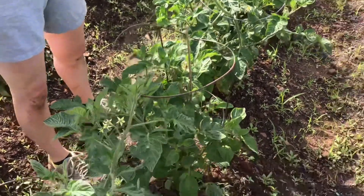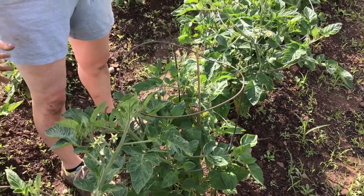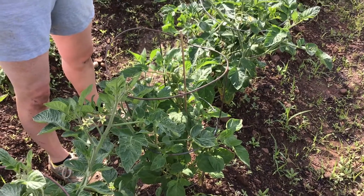I'm going to show you how to prune or pinch off your tomato plants. You want to do this because your regular tomato plant — you want it to grow tall and not bushy.